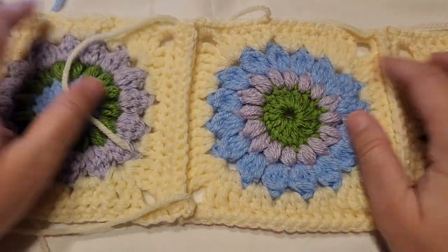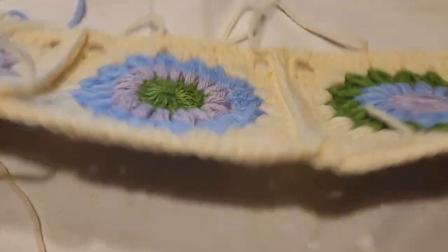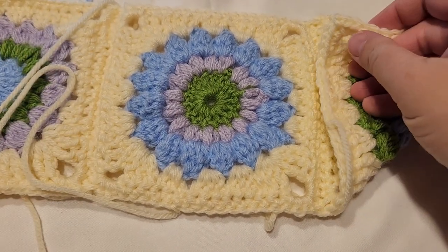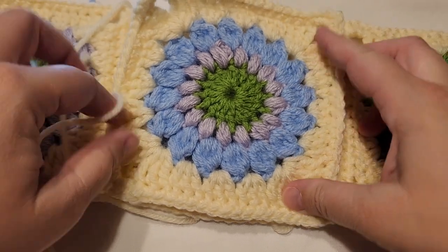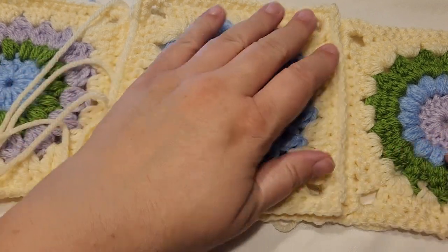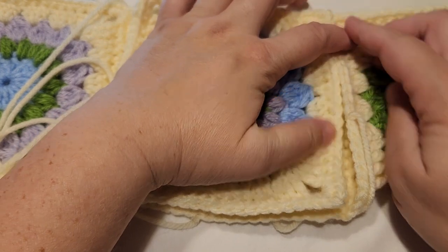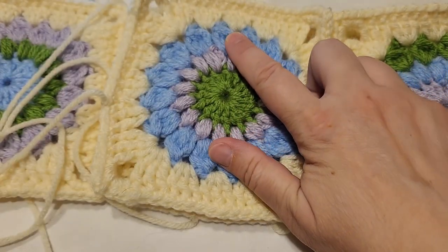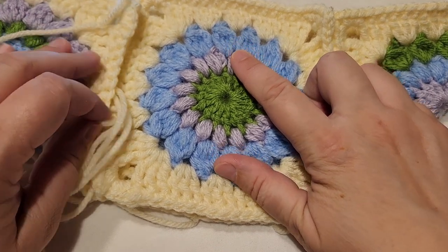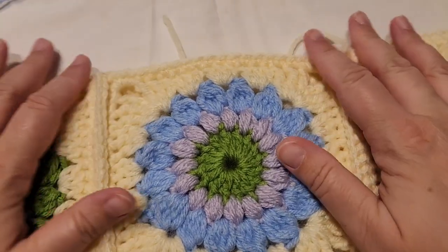Here I have my three squares attached together. Flip it over, then join along the bottom first — do the same thing as before. When done, fold up one side and seam along that side, then fold up the other side and seam along that side. It's not a finished piece yet, but it is looking so cute.